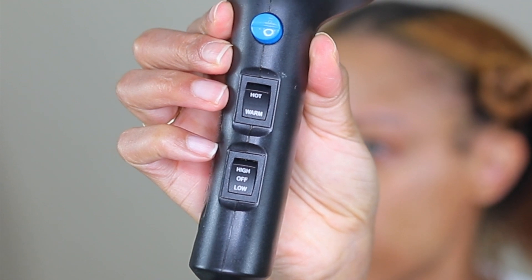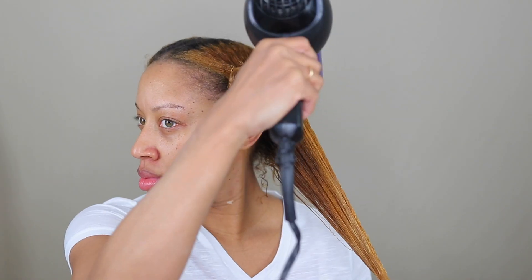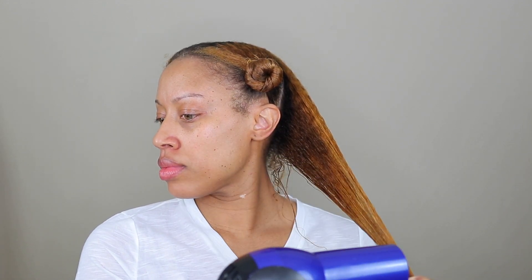First, what I like to do is pull my hair nice and tight, as tight as I can without losing grip. Then I'm going to go in with my blow dryer on low and warm and just simply go back and forth. I'm not going to be raking through my hair because for me that causes unnecessary breakage, so this is going to take a little bit more time than if you had it on high heat and high speed.